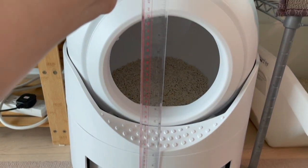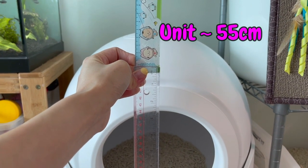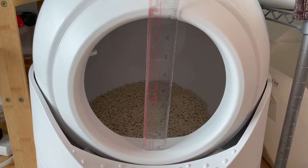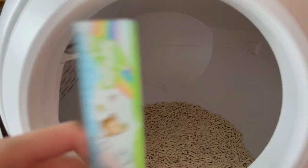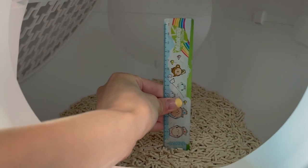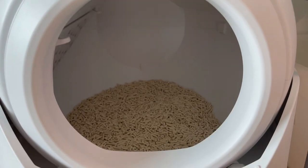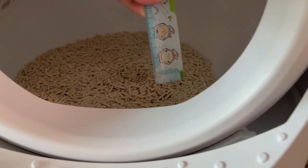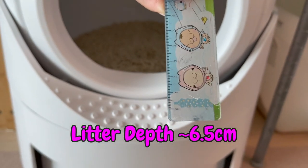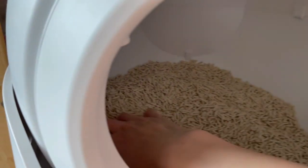I'm just approximating here — the unit is about 55 centimeters tall. The entrance is about 20 centimeters. I'm curious what the inside is like. With the litter, it's about 25 centimeters high, and I was able to put about 6.5 centimeters in depth of cat litter, given this small area.